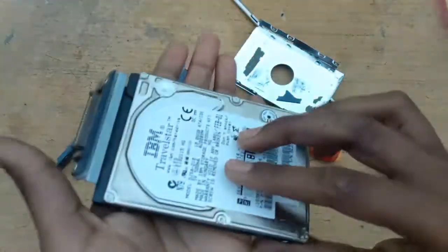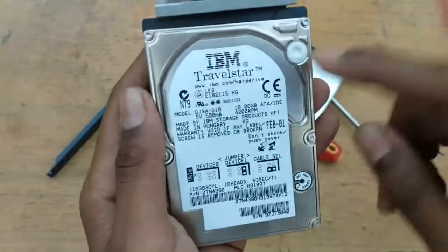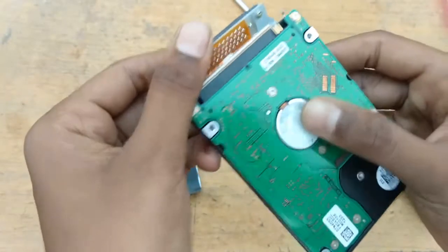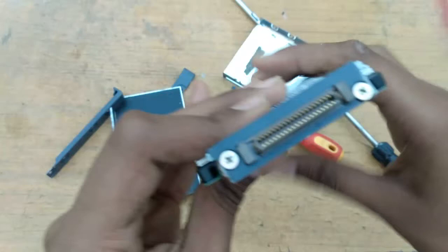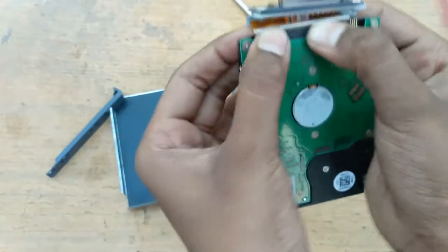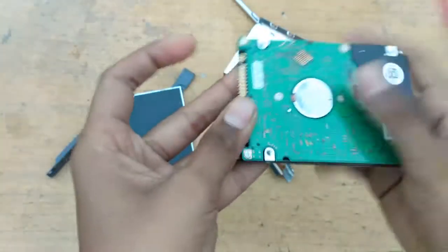It looks like this on the back. This is the hard disk, and as you can see, this pin is very old. It doesn't look like today's laptop, so we can't use it. Here it looks like this — let's remove it.